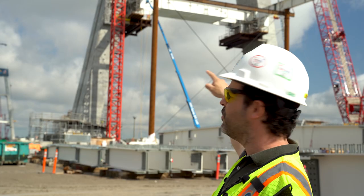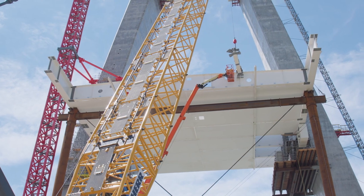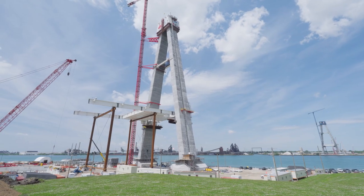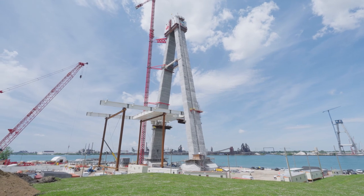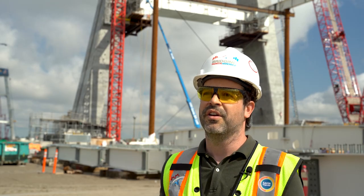We have two columns, a header beam, and a PT system that keeps the structure stable. That needs to be erected before we actually place the edge girders — a couple of days before we start in that direction. Then we proceed with the two edge girders on the edges.